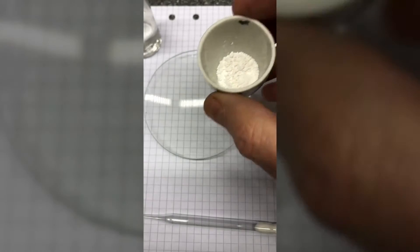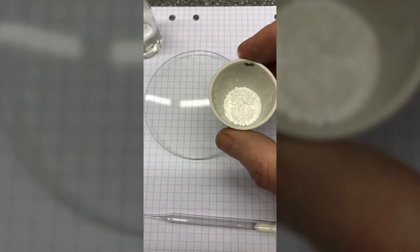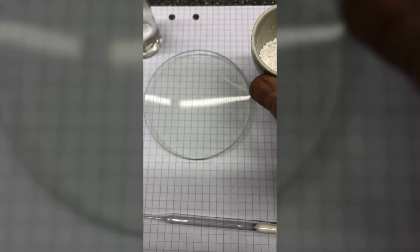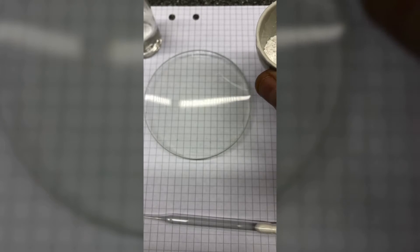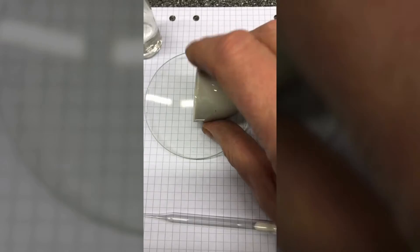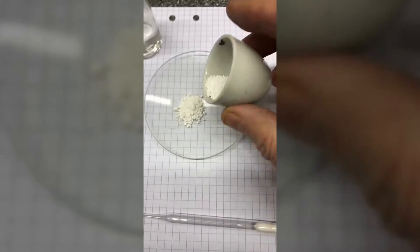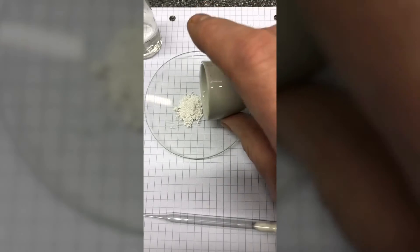So here we have our product which is essentially burnt lime, some 0.36 gram or something. I will show you some other properties if we take out half of it.